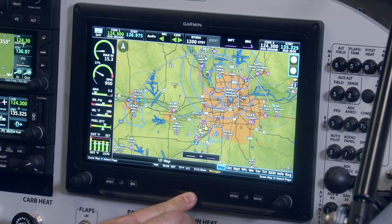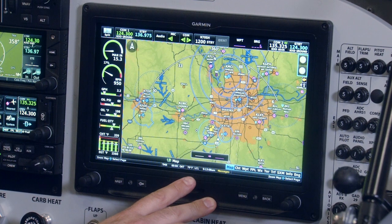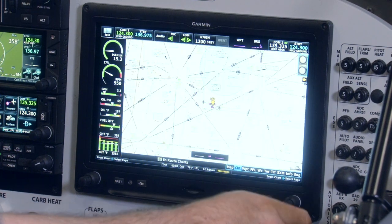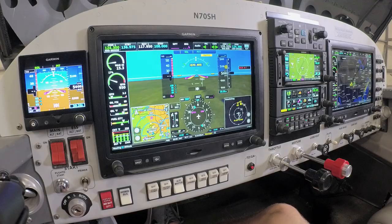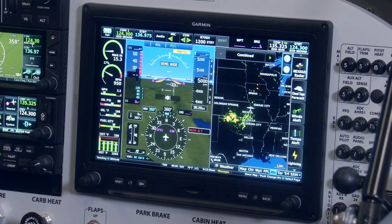Over on the right side of the instrument panel, we have a G3X Touch installed to serve as a multi-function flight display. This can be additional data for the pilot, or it can be a dedicated display if you're flying with a passenger or another pilot within the aircraft. It gives us all of the same data we just reviewed for the primary flight display, but in a full-screen option for a larger area to view each of those features and pages. That can also be changed to a split screen mode if your co-pilot prefers to have flight instruments on their side as well — serving as an excellent dedicated MFD or backup display.